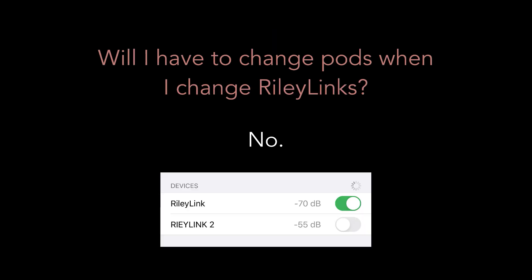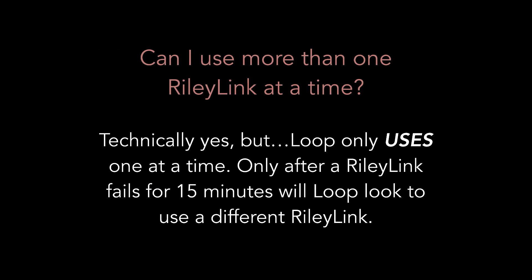Will I have to change pods when I change RileyLinks? No. You simply go into your Loop settings, under your pump or pod, find your device list for RileyLinks, and turn the switch so that it's green — that's all you need to do. Can I use more than one RileyLink at a time? Technically yes, but Loop only uses one at a time. Only after a RileyLink fails for 15 minutes will Loop look to use a different RileyLink.